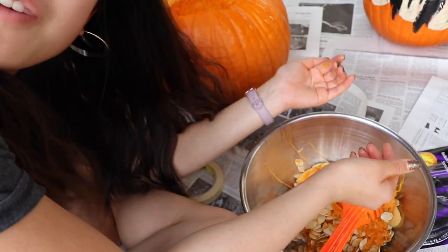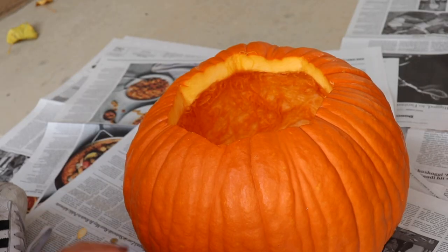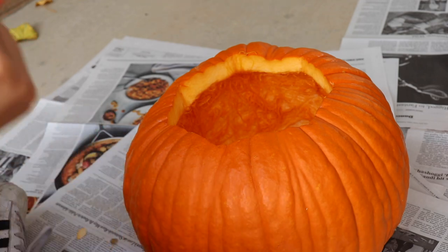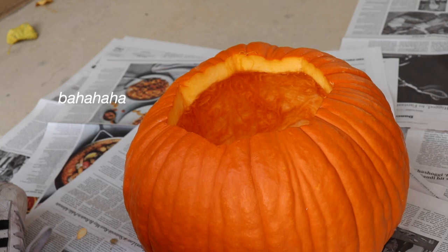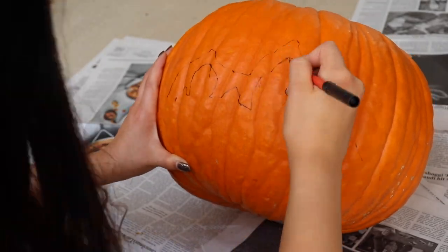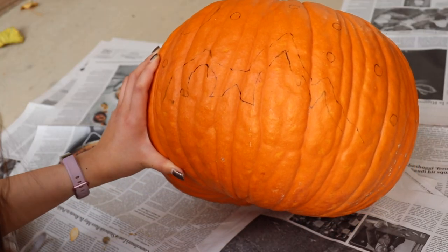Once you feel like you've reached your spaghetti string capacity, it's carving time. Now it's time for drawing the stencil on it, and as I know how to draw this, I don't have to look at the picture at all. And as you can see, this outline looks amazing.